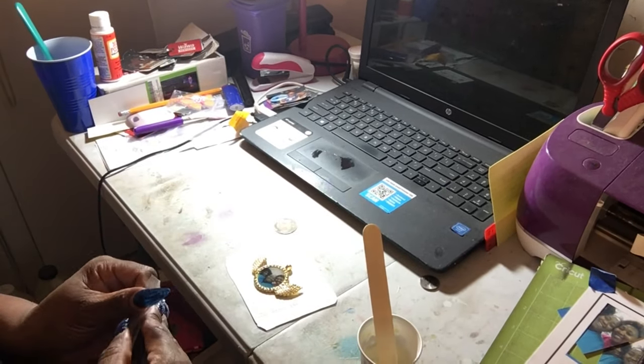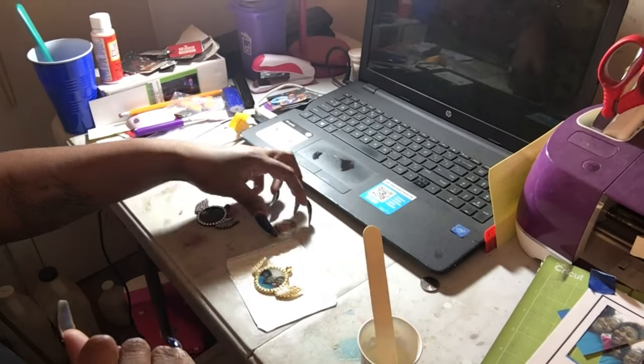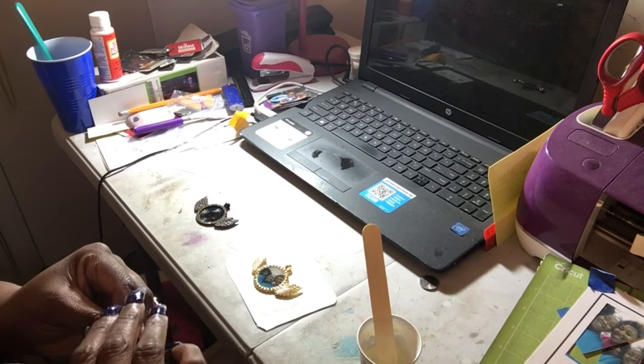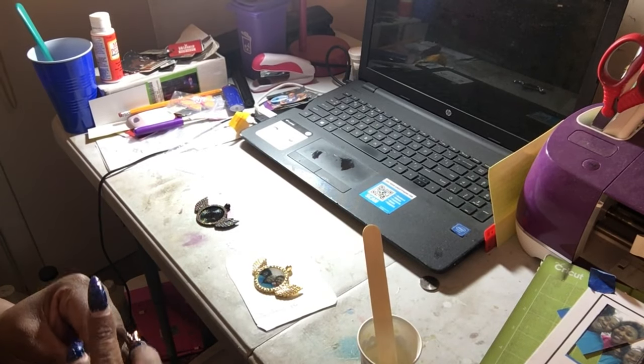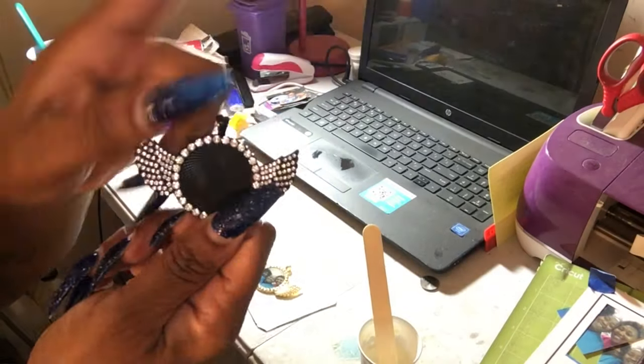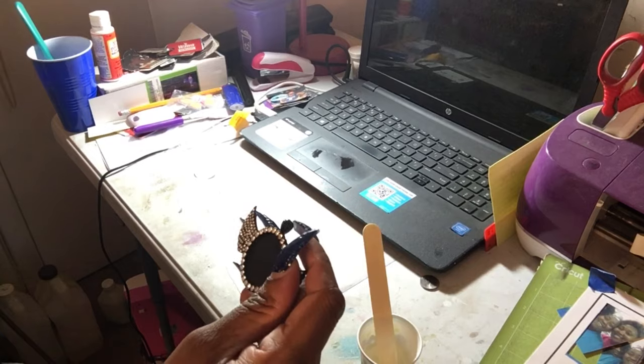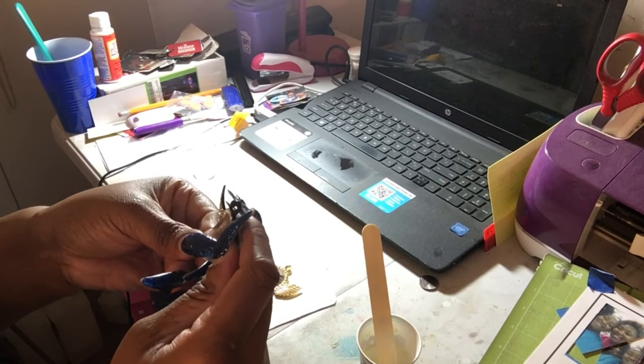This is basically how I make my memorial necklaces that I sell on my website, along with other merchandise. I just got in some new lashes so I have to add them to my website as well. Now I have the picture of my brother and I'm placing it in the pendant.